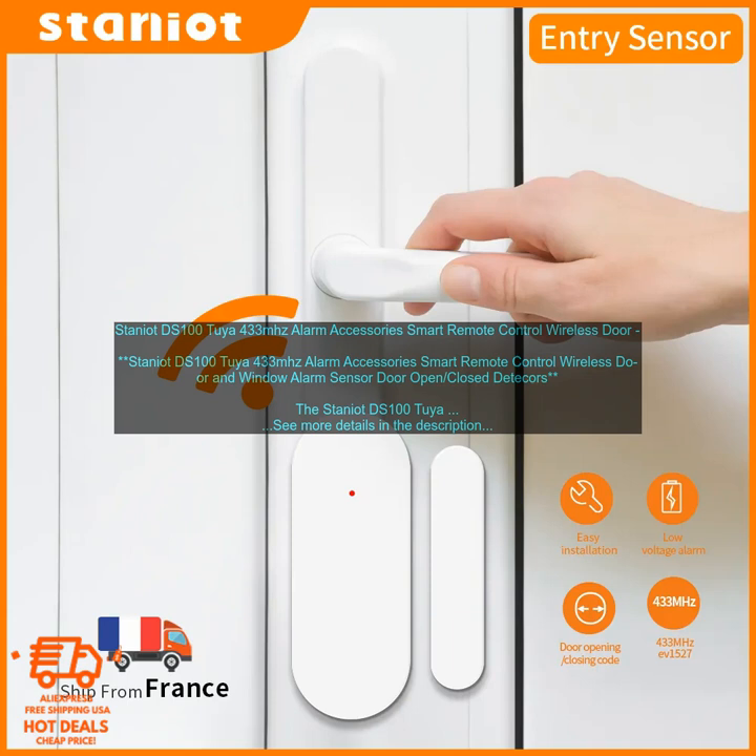If you are looking for a way to add security to your home, the Staniot DS100 is a great option. It is easy to install and use, it is compatible with a variety of alarm systems, and it provides peace of mind.